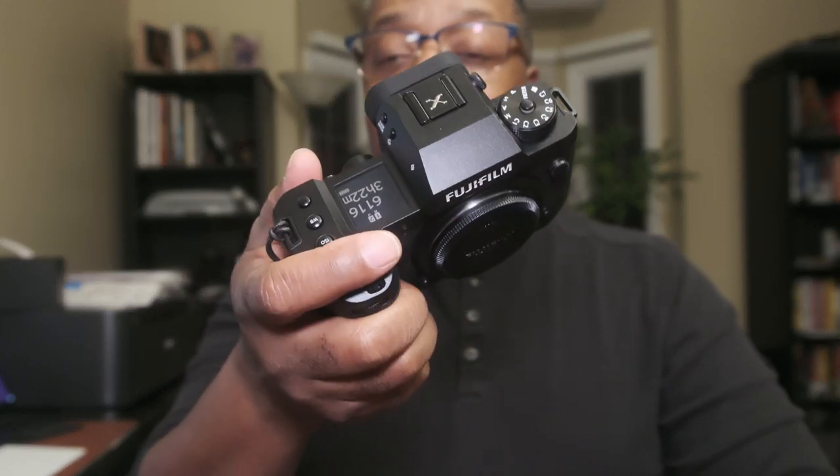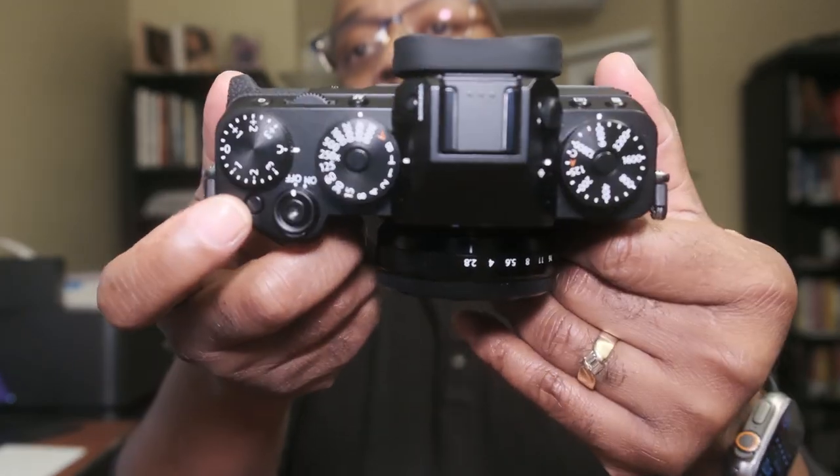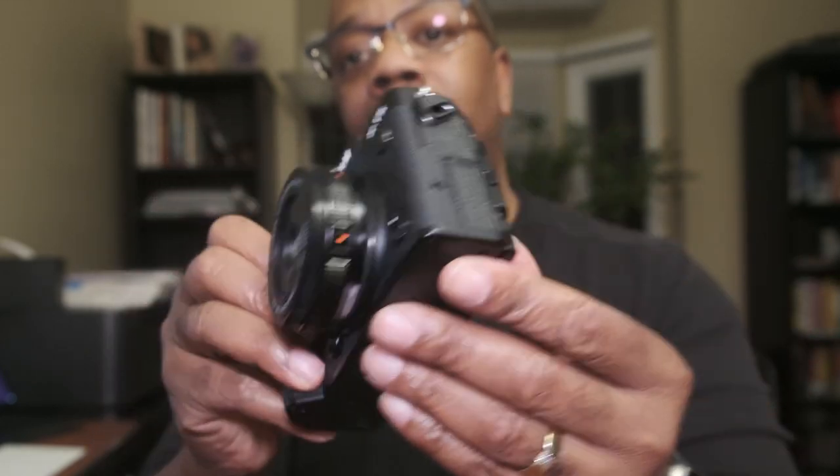I am excited about getting that sensor and the new processor in the newest X100 series camera, and I'm super excited about it showing up in the X-Pro series as well. Just my quick thoughts — when I grabbed it I was like, wow, I remember why I gravitated toward the X-H line to begin with. The X-H1 came out and this is just way more comfortable to me than the X-T series. But I do know why I love this series — because of the dials, because of the look, that screen. This is a great street photography setup, in my opinion.